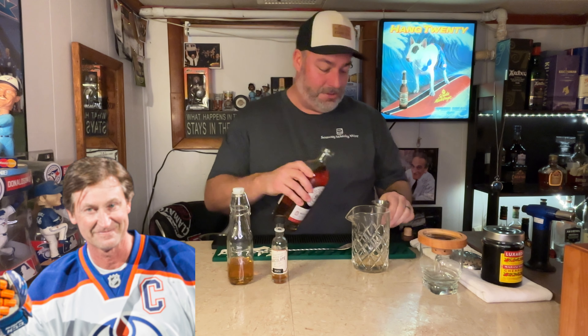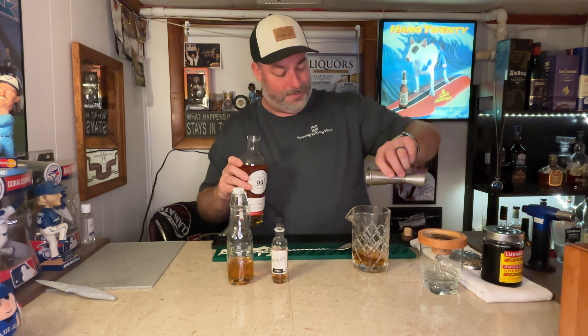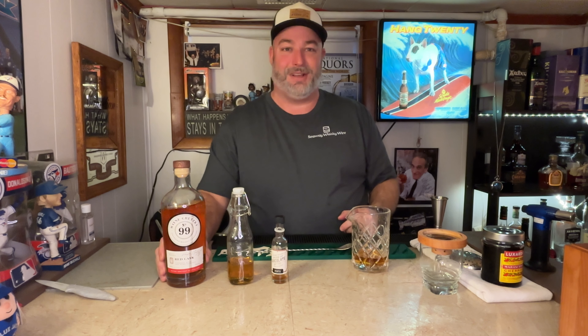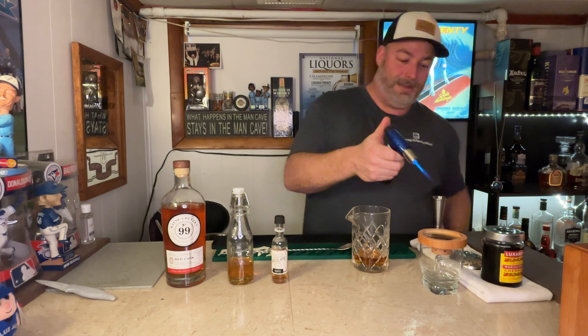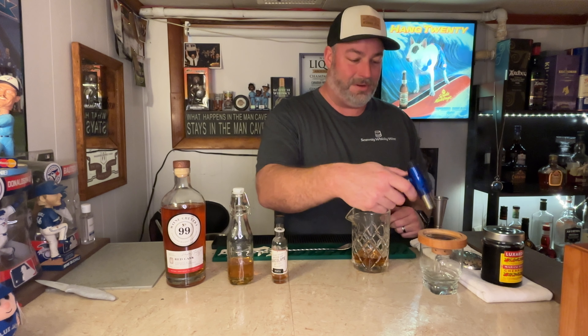On to our spirit of choice again — we use the 99 Red Cask, and again two ounces of that right into the vessel. Before we add ice, I'm going to ready my glass. We're going to smoke this cocktail. I've got some oak chips set up here and I'm just going to add a little bit of fire — torch it and get some good smoke going in there.